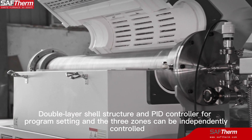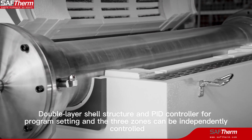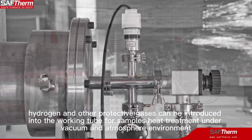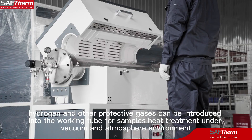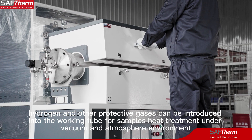Double-layer shell structure and PID controller allow program setting, with the 3 zones independently controlled. Nitrogen, argon, hydrogen, and other protective gases can be introduced into the working tube for sample heat treatment in both vacuum and atmosphere environments.